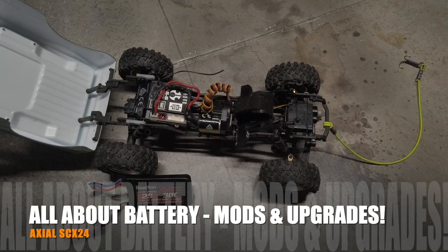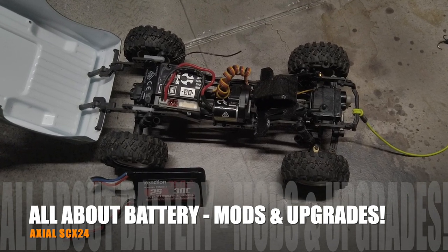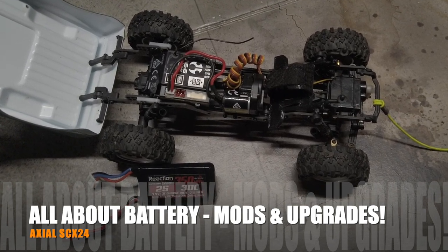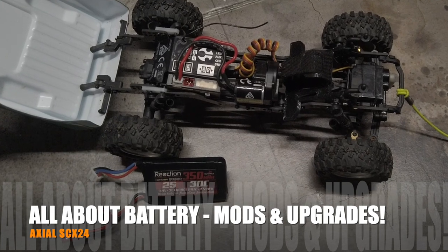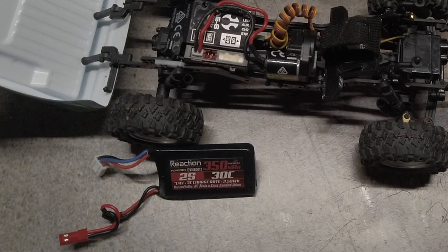Welcome to Big Song Hobbies. Today I want to spend some time talking about the battery for our SCX24 — specifically what mods I've done to it, why I did it, and how the mods were done. I also want to talk about what battery I'm using.